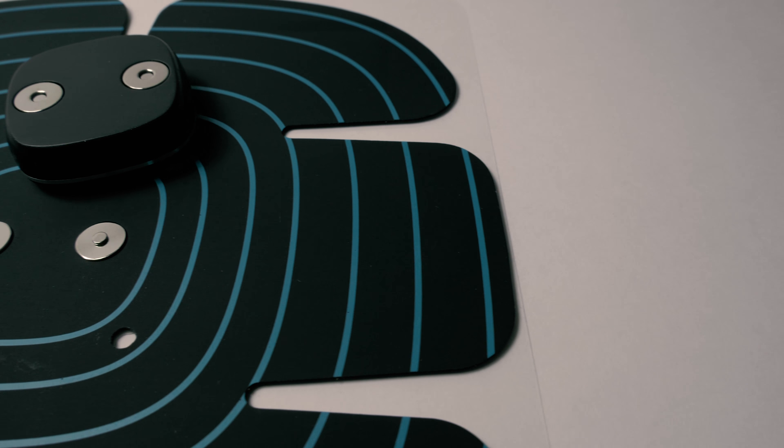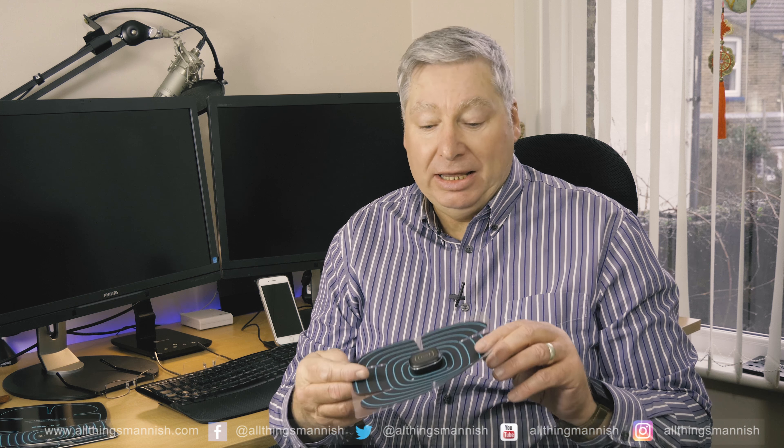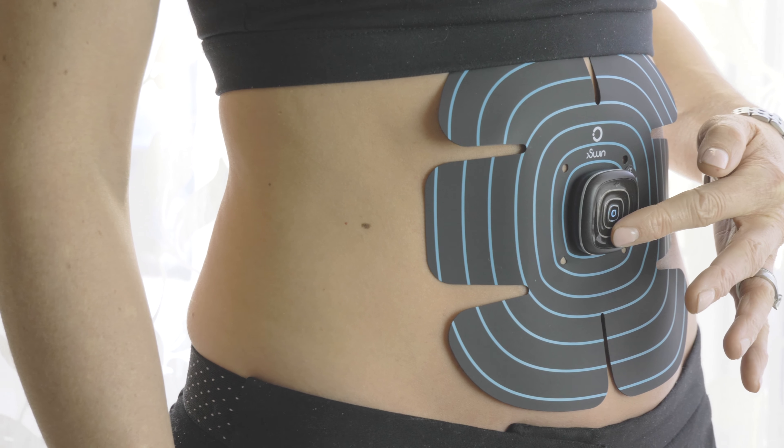These are connected via a magnetic connector — clip on. And as you heard there, that's basically it. So simple, so easy to operate. And I might add, they are very powerful.